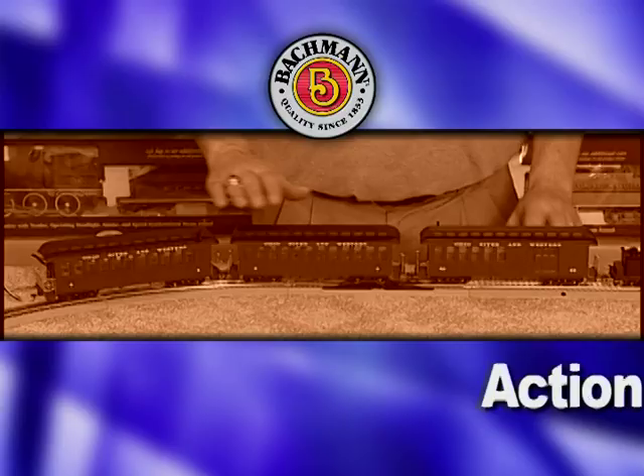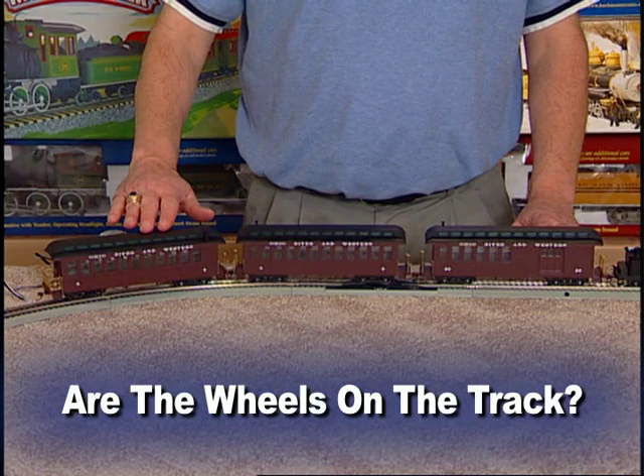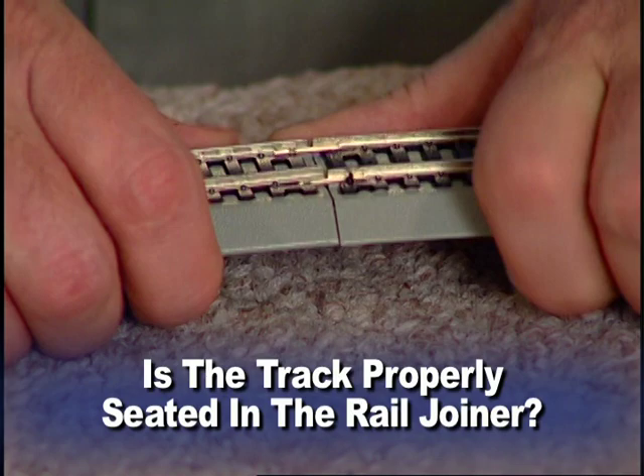Here's an action checklist for you to follow if your train fails to operate or stops running. Make sure the power supply is plugged into a live receptacle. Make sure all locomotives and car wheels are on the track. Check to make sure all wiring is secure and the track is properly assembled. If your train hits a bump or derails anywhere along the track, that section of track may not be properly seated in the rail joiner. Check once again to make sure all track is properly installed.